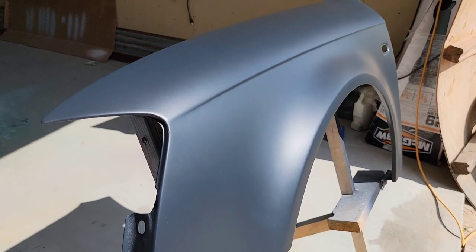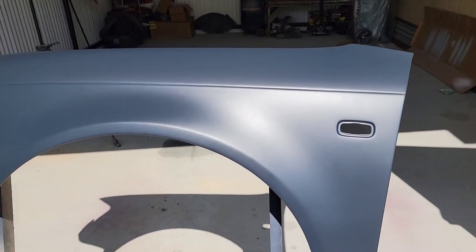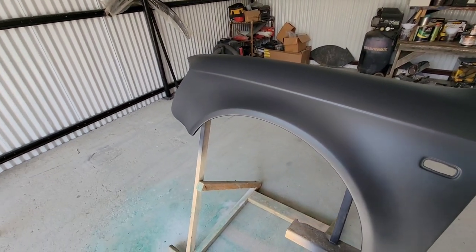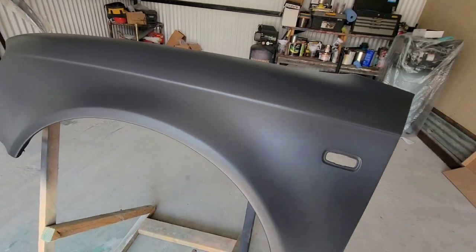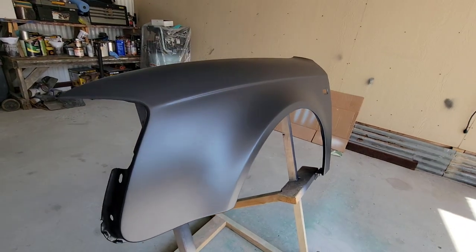The color is like a black metallic — although it looks black, right there in the Sun you can see the metallic. And here it is in the shade. Very cool — that's the Autobahn matte clear.